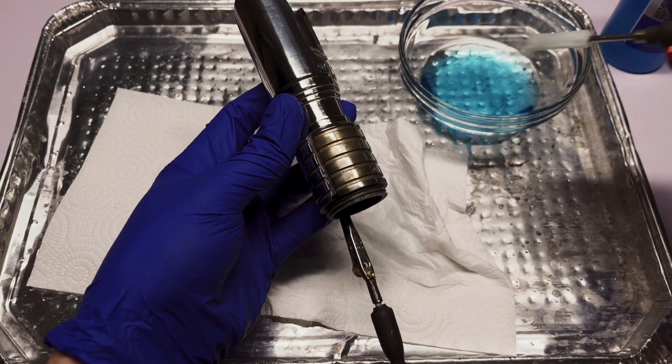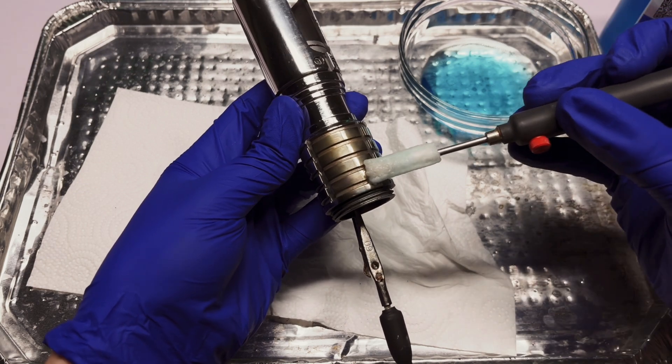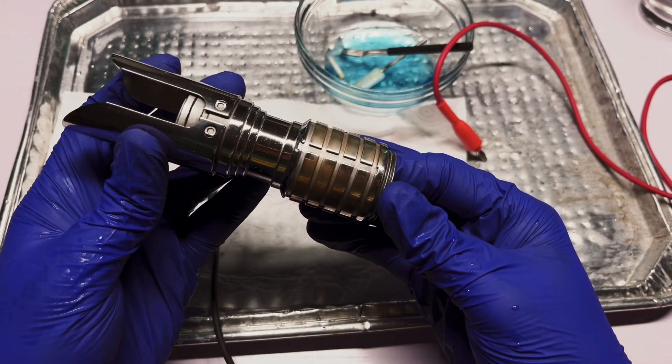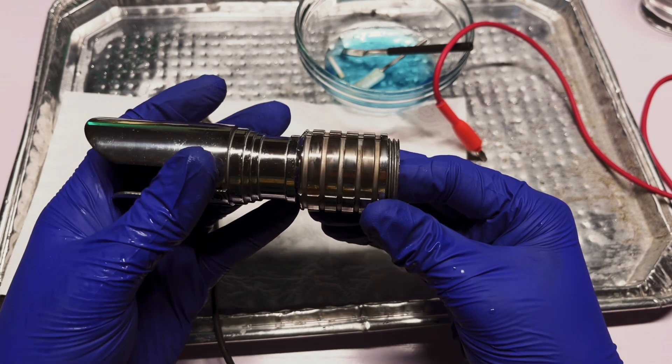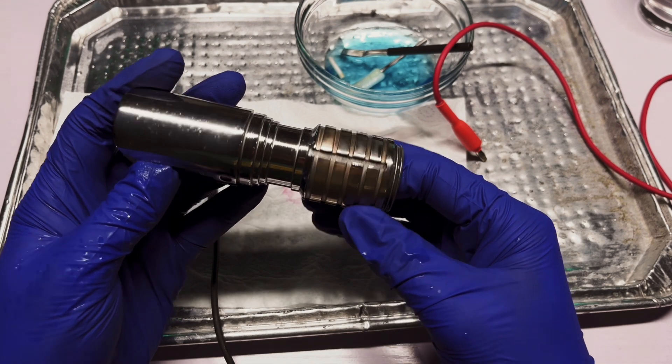My first attempt at adding color was through electroplating — the process of depositing thin layers of metal onto a conductive surface through the use of electrolyte solution and constant current. I wanted to give the handle some gold accenting, but I'm not going to spend $180 on two ounces of gold electrolyte solution. Instead I opted to try electroplating brass onto the stainless steel, but although it worked it didn't give me the bright luster and shine I was looking for, so I decided to buff off the brass coating and just go with transparent acrylic paint instead.